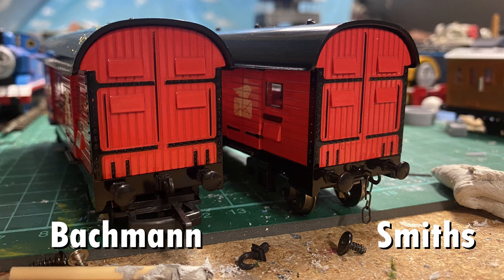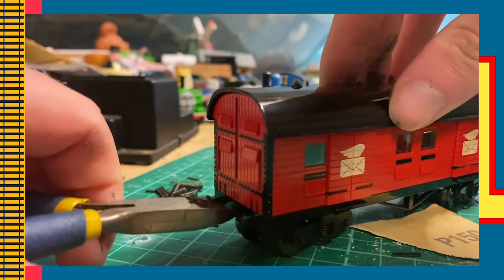For the majority of Bachmann's rolling stock, especially the Thomas & Friends range, they already have couplings attached. But when using your chain-links, you're going to want to remove these couplings. This is done by grabbing some pliers and pulling them out.